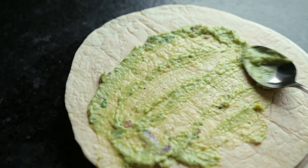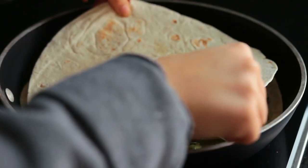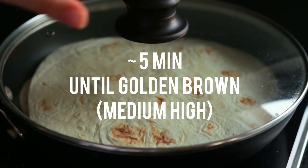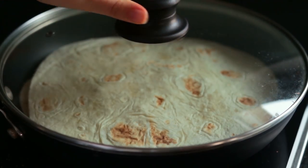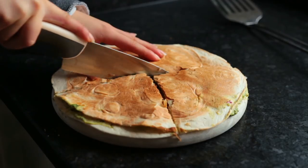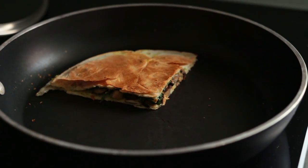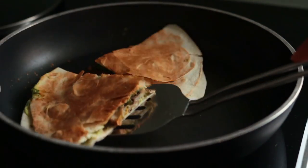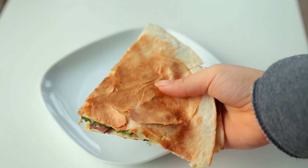Some more of the avocado cream goes onto the other tortilla. My tortillas were really big so I wasn't able to flip them in the pan, so I took them out, cut into four pieces, and then put that back into the pan. Let the tortilla toast up for another five minutes or so until the bottom is brown, and that's it.